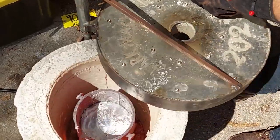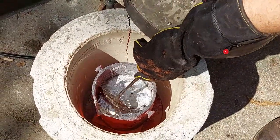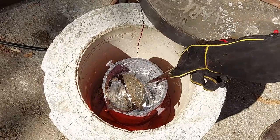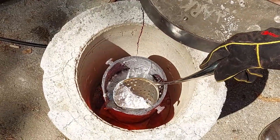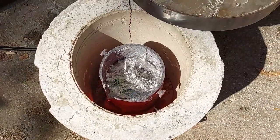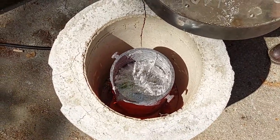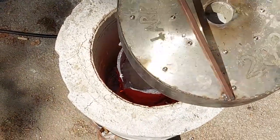Here you can see me doing a clean-out. These parts are pretty clean honestly — the only thing I'm really scraping out is excess foundry material and some metal slag from the crucible. This is kind of the first step before the pour; we want to make sure we don't get any impurities in there. You can also see a big crack in the foundry that's got to be fixed.